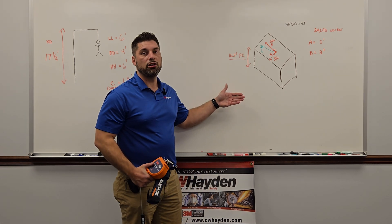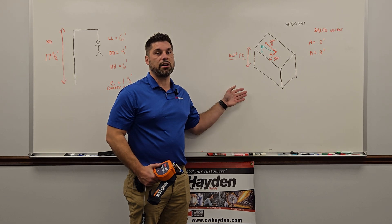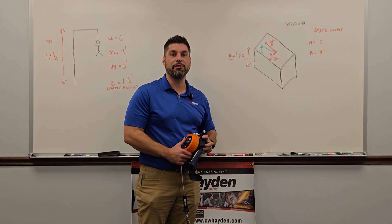Like I said, the lanyard is very easy and quick to do with some simple math. For an SRL, you really want to get into that product manual, get the chart, and get the correct equation. Hoping you all stay safe and get the correct clearances. Thank you — Grant Bailey from CW Hayden, have a good one.